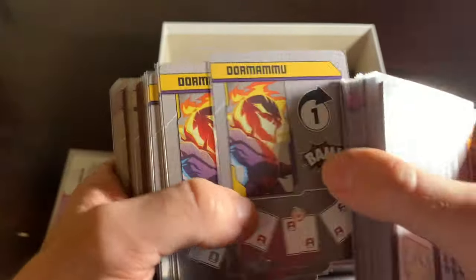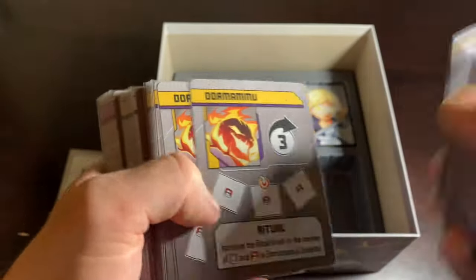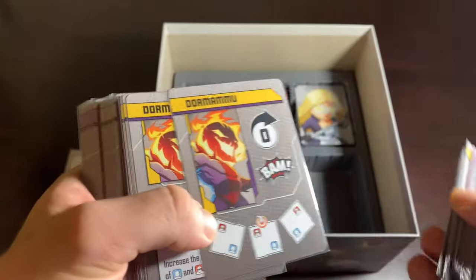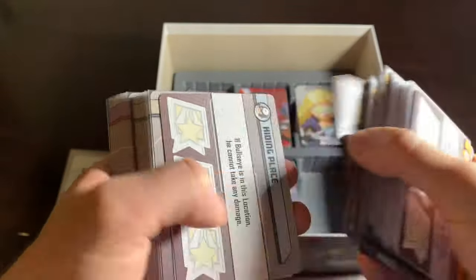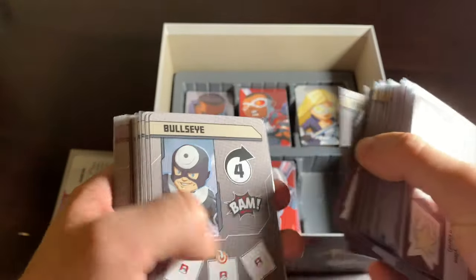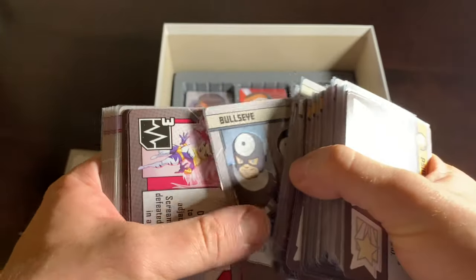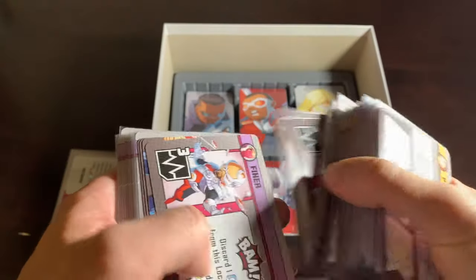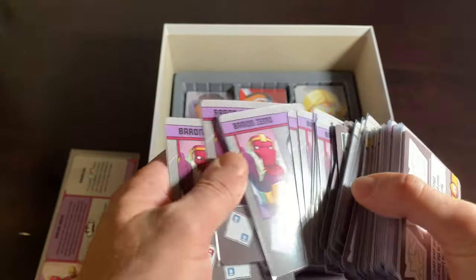Then here we have Dormammu's deck. Dormammu has no minions, no henchmen, which is strange. He's not oversized — we'll talk about that when we get to his mini. And Bullseye, who always seemed like a henchman to me and not somebody deserving of his own villain thing, but I stand corrected — I want as many villains as possible, so why not? Let's have Bullseye. And then finally Baron Zemo, who's got all these henchmen — really, really fun — and then his master plan deck there.